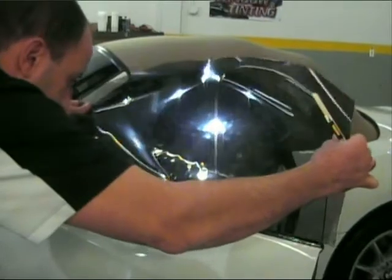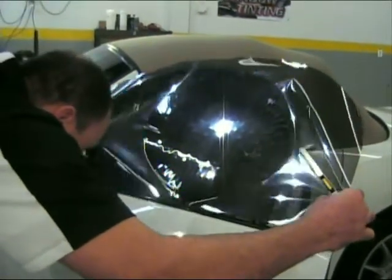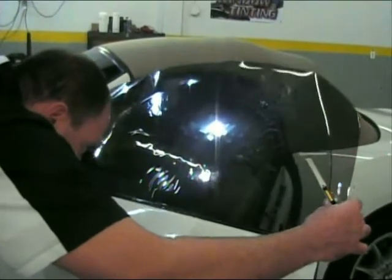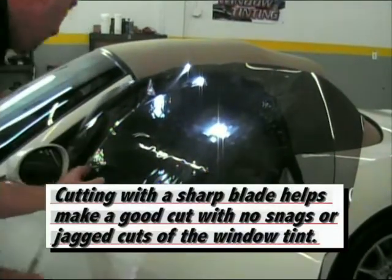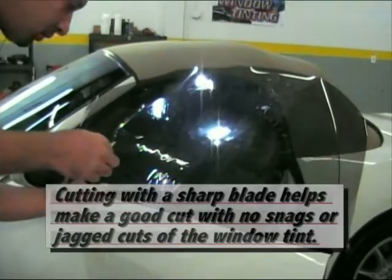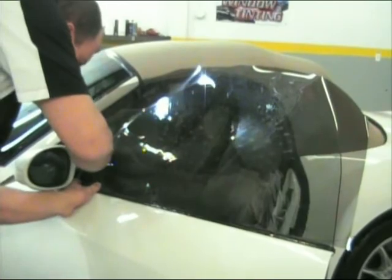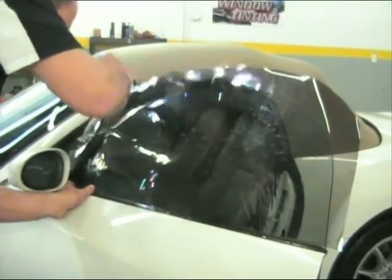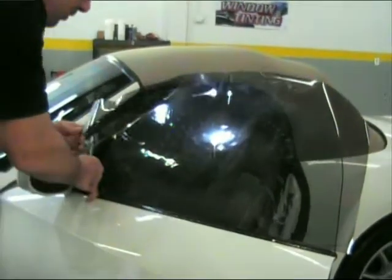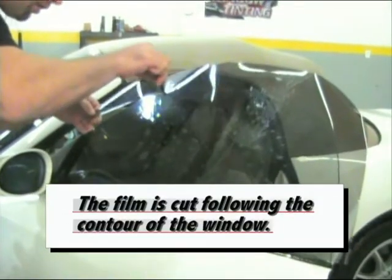After the rough cut, position your window tint using the bottom of the window as a guide. Cutting with a sharp blade helps make a good cut with no snags or jagged cuts on the window tint. Your first cut is cutting around the mirror molding. The film is cut following the contour of the window next.